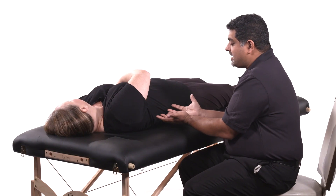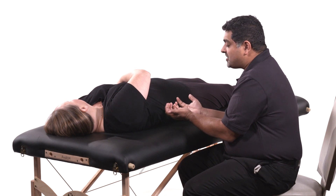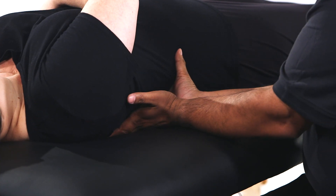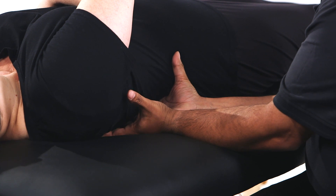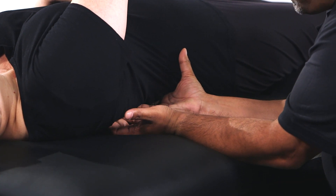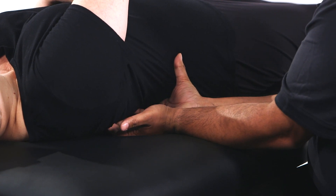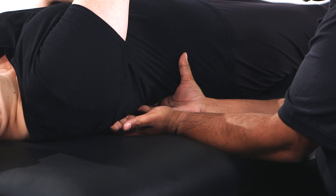For this technique the physician will apply anterior and lateral traction to the angle of the rib. The physician makes contact with the angle of the rib and applies anterior and lateral traction, using the elbows and the forearms as a fulcrum to lever and enhance the motion that is being applied.